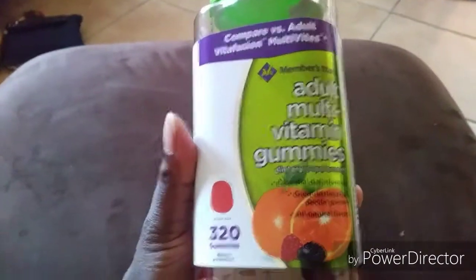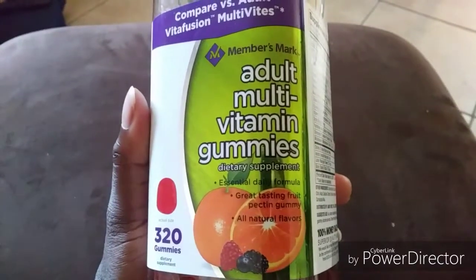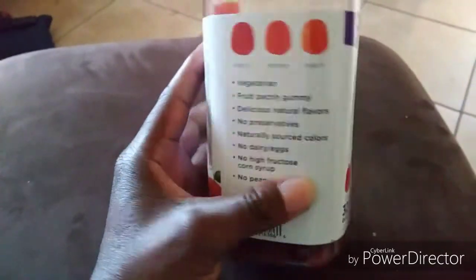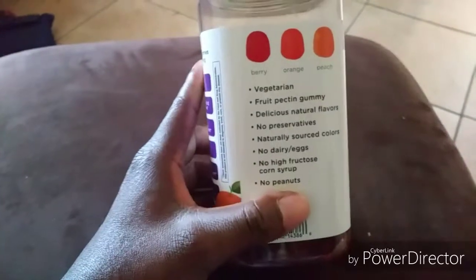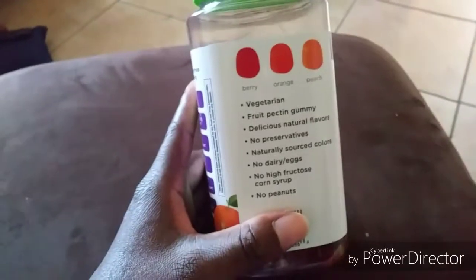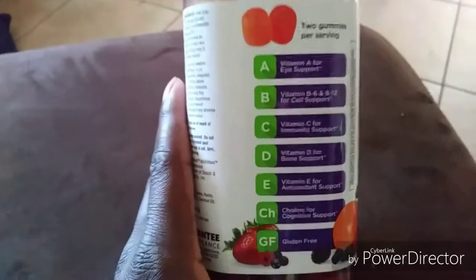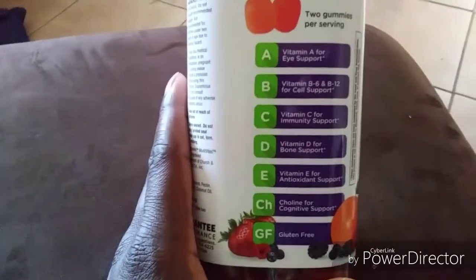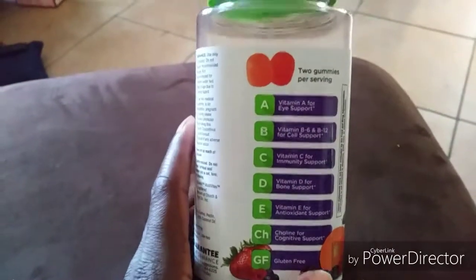They say all natural on the label, but in my opinion I'd rather eat something natural like an orange, grapes, plums, some kind of fruit or any kind of vegetable to get the support my body actually needs, rather than taking a supplement or vitamin.